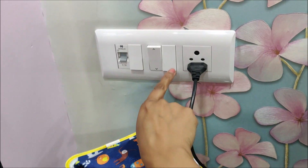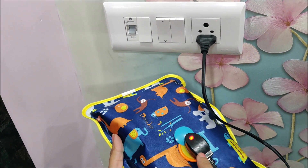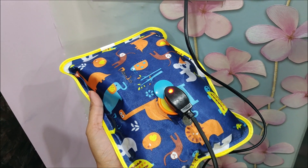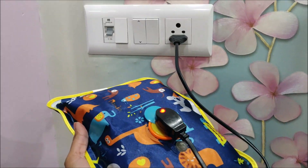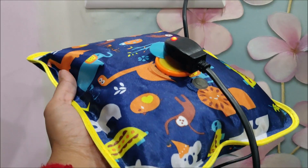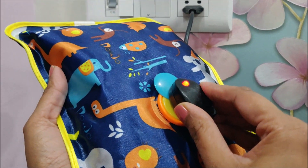You can see the red color light. Until it is lit, it means it is charging. As it closes automatically, it means that the hot pad is warm. Then you can use it easily.